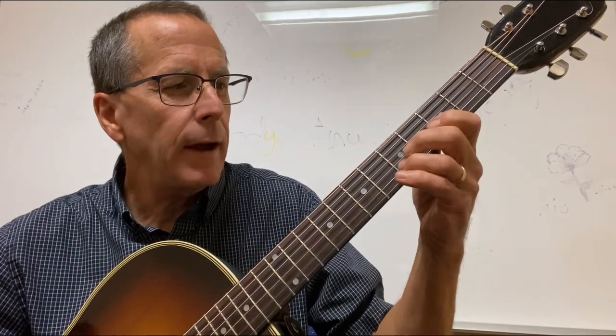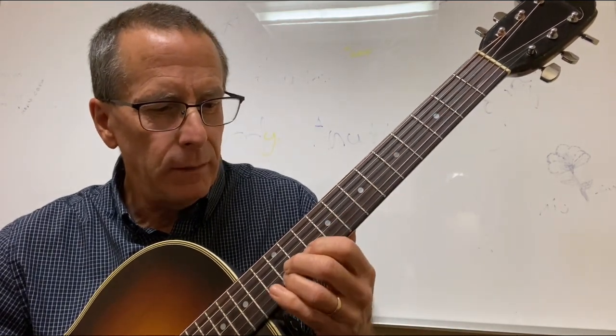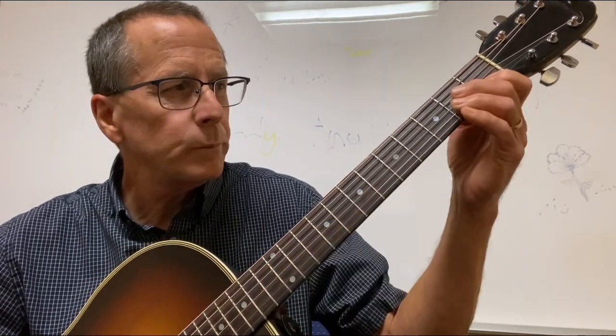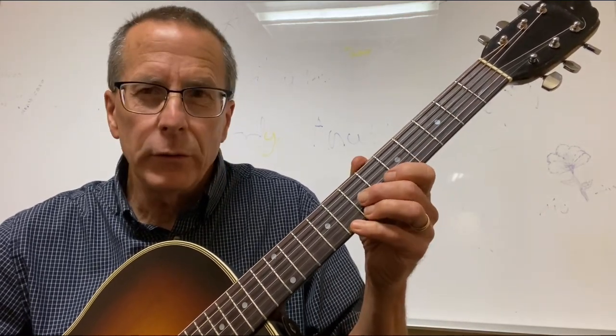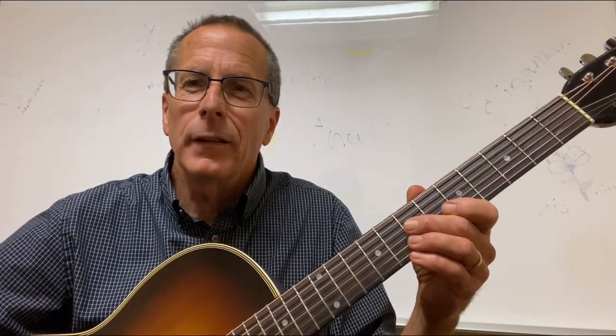Pattern one: one, three, slide, pinky — one, three, slide, pinky — on one string. Or pattern two: one, three, slide, pinky — three, slide, pinky — on two strings. Please share this lesson, please subscribe. Thanks for listening.